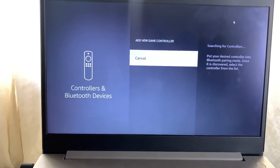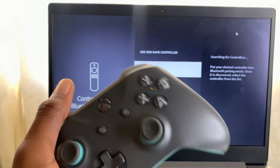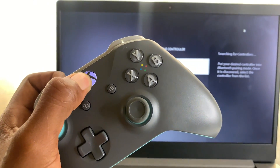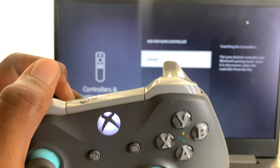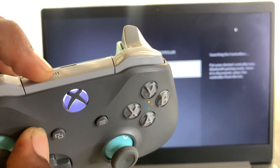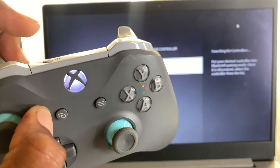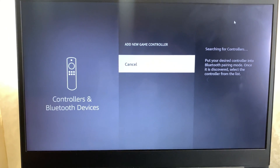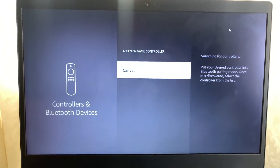Now what you want to do is go to your game controller and make sure you turn on your Xbox controller by pressing this button right here. Then press the signal button for Bluetooth to put it into pairing mode, and it should start flashing. On your Fire Stick it should come right up here.